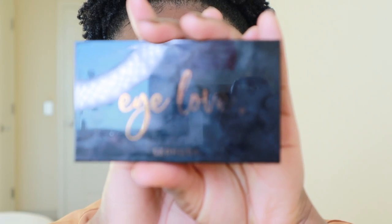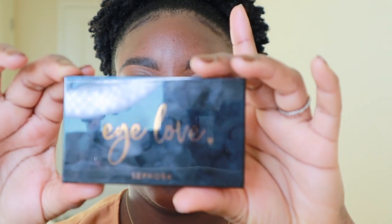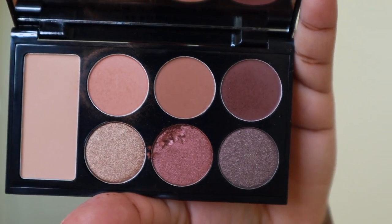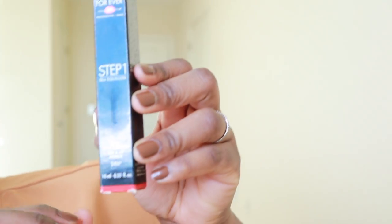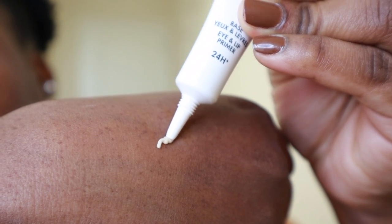So I'm done with my eyebrows and I'm going to move on to eyeshadow. I never tried a Sephora palette, and I went to Sephora two days ago and I stumbled upon this baby. This is their Eye Love palette. I really love this palette because the colors are very simplistic and neutral. So when I went to Sephora, I also got the Makeup Forever Eye Primer — seems to be great for the lid and the lips, and today I'm just going to be using it on my lid.